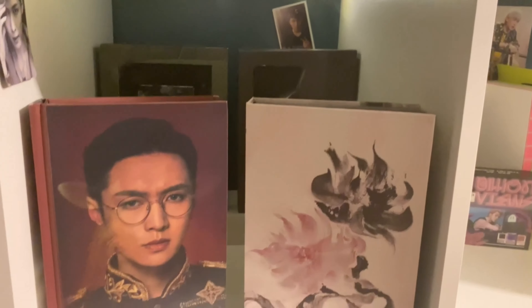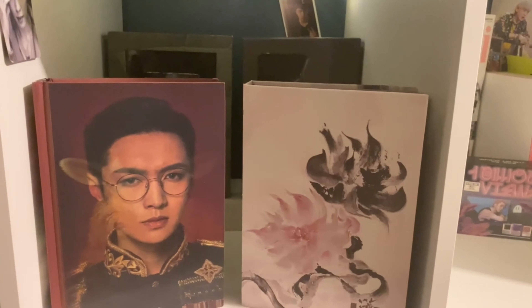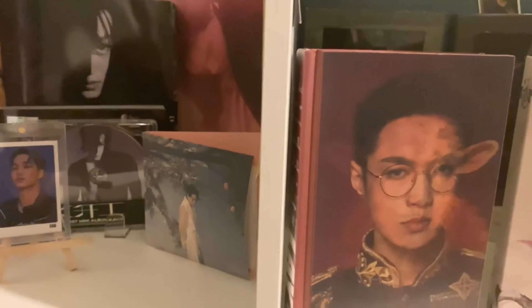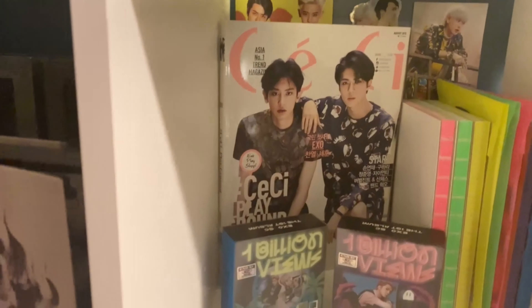Moving on to Lay, we have all four of his physical albums. We have the very limited Lit physical edition, which was very hard to get, and then this lenticular cover for Sheep, which the gimbal is fighting me on, but it's pretty cool.